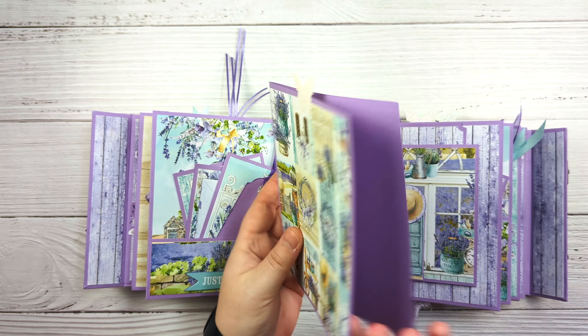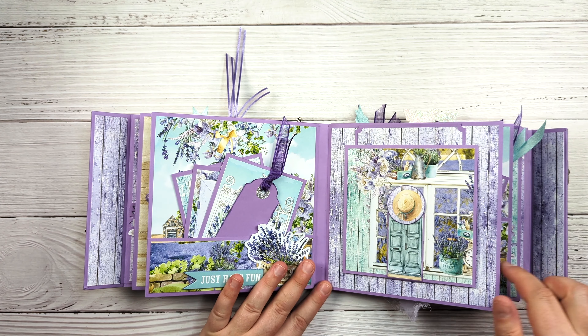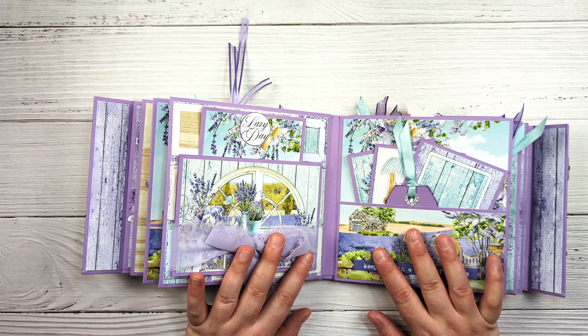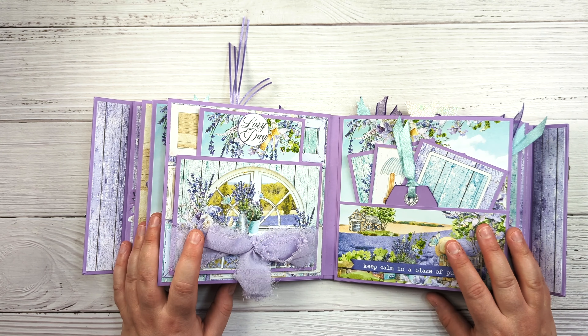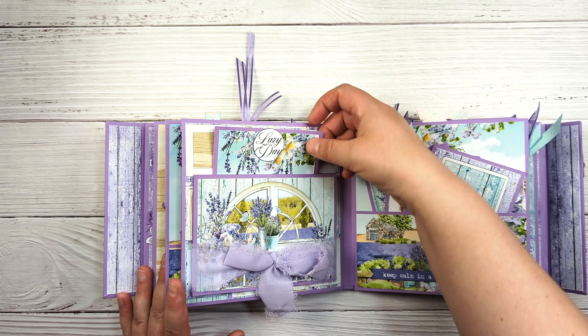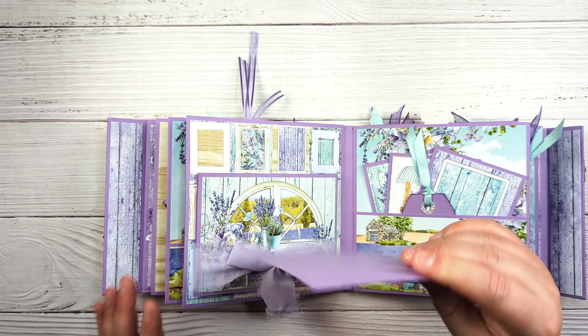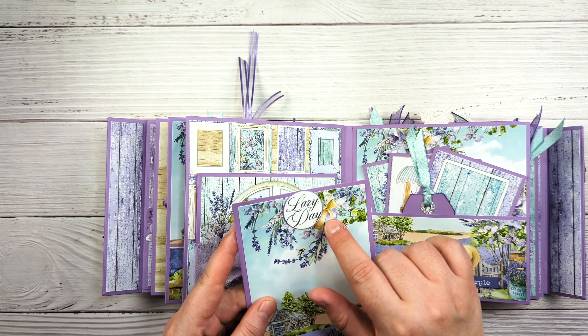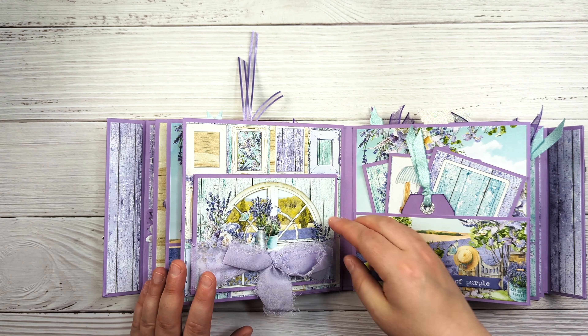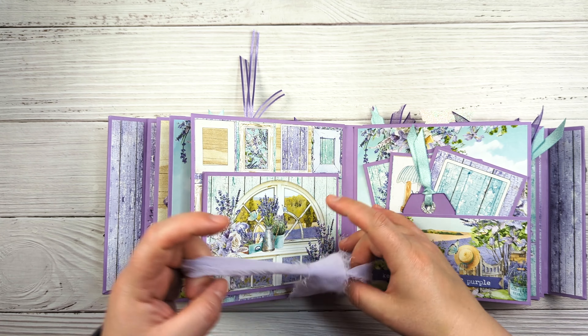Again, plenty of space — even though this is only six and a quarter by six and a quarter, there is plenty of space in this album for photos. This is just another insert, another one of the chipboard stickers, and it's just another photo mat. Then this opens like this.